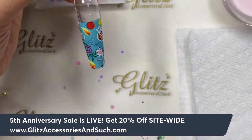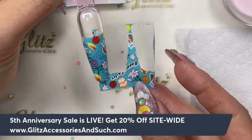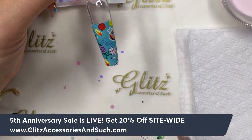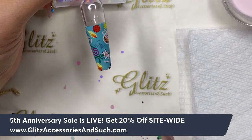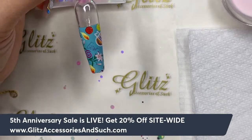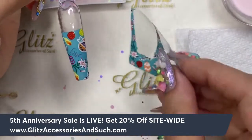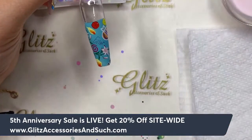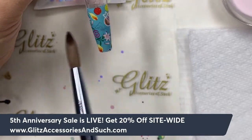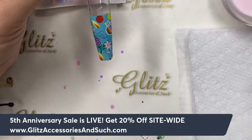For all beginner nail techs doing transfer foil — look at that transfer, pretty much 99% of everything. If you love the foil image and it's been giving you trouble, this technique will be your bestie. Trust me, it will work pretty much every single time. Important note: if you apply monomers and polymer acrylics directly over the foil, it will dissolve the foil design.